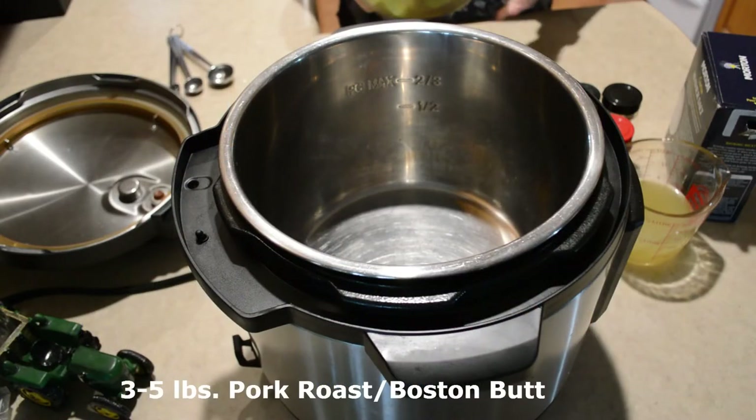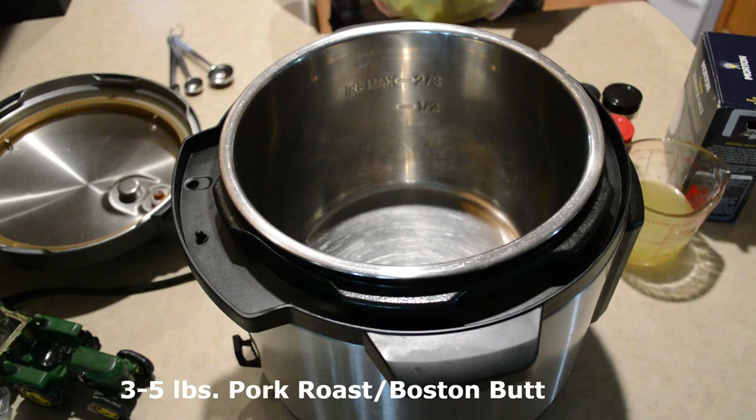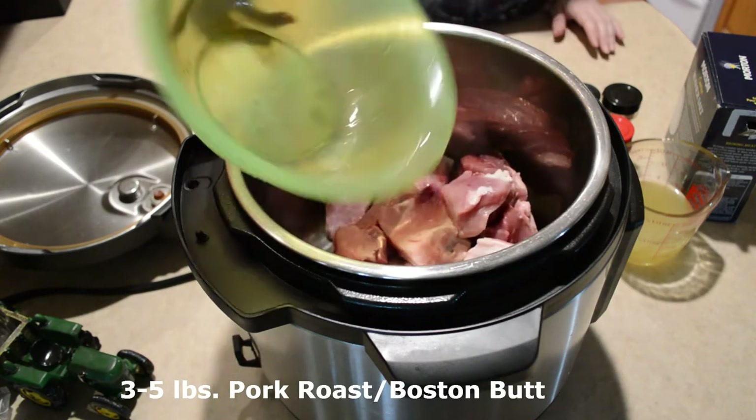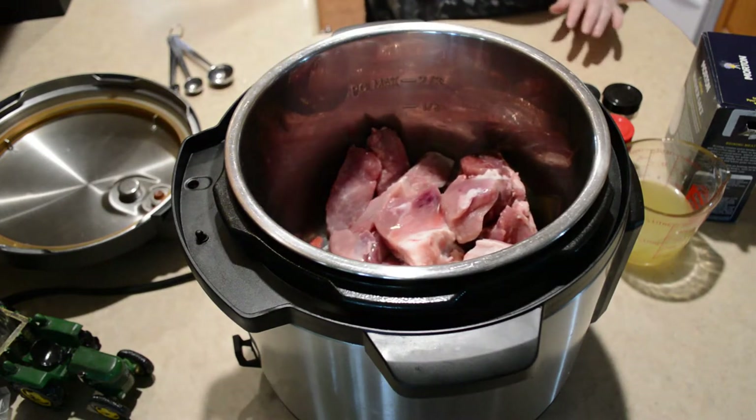I've got a pork roast here and I've got it chopped into chunks except for the piece that has a bone in it. So I'm just gonna go ahead and put that all in there. I've got about four or five pounds.